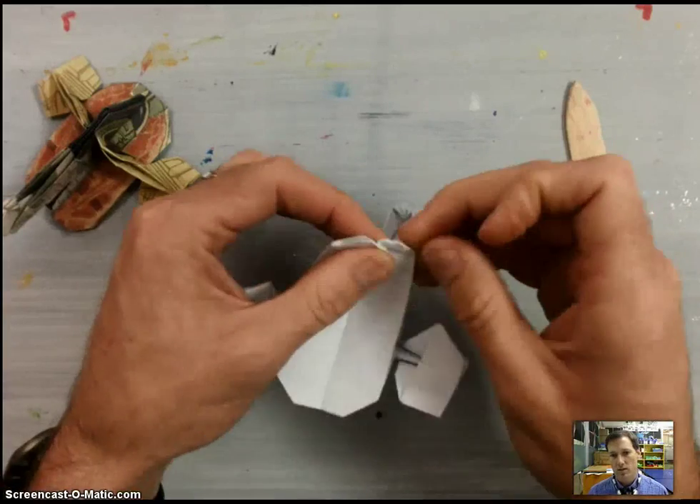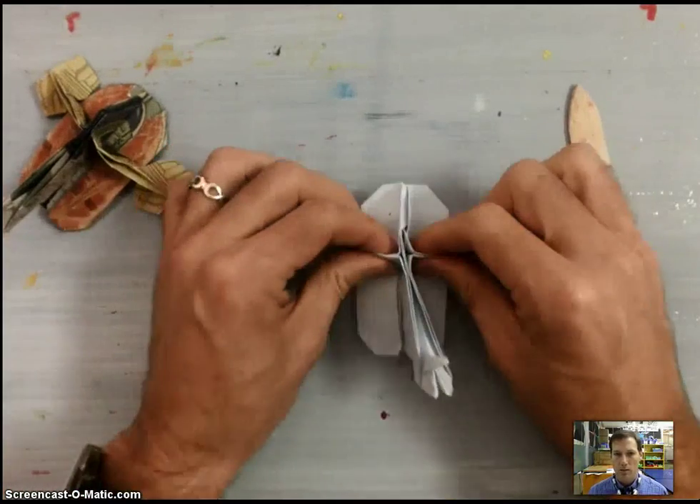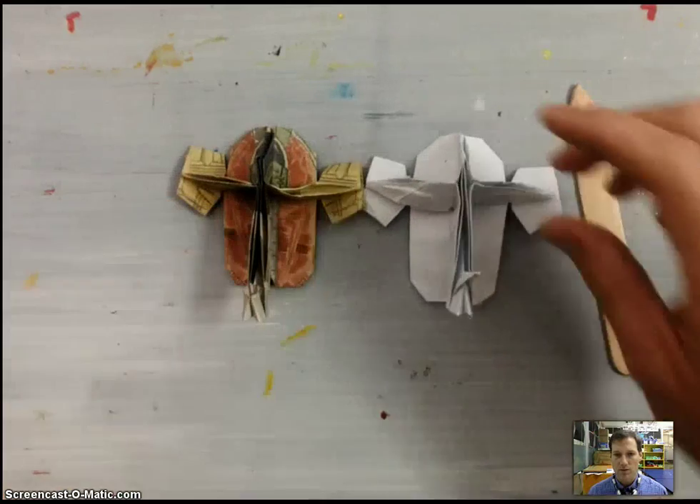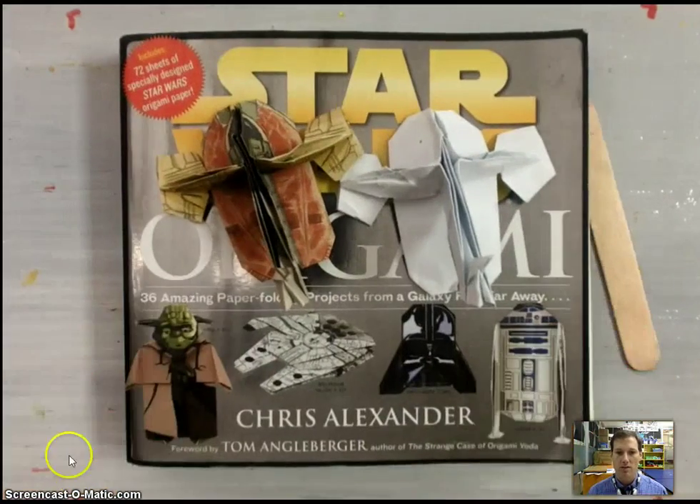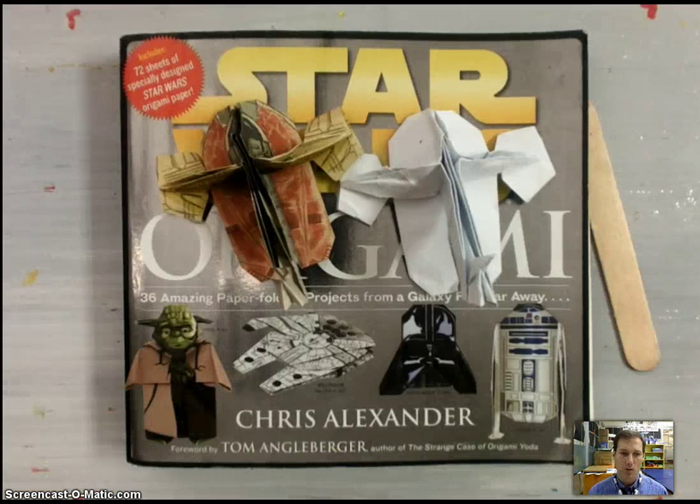Once you're done with those sink folds and the back of the model, your model is complete. And that's how you finish the folding for Slave 1 from Chris Alexander's book Star Wars Origami.